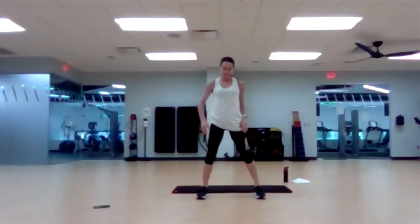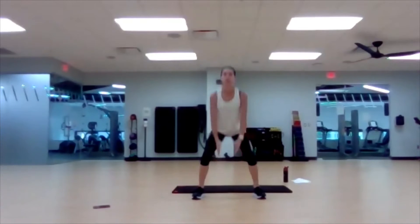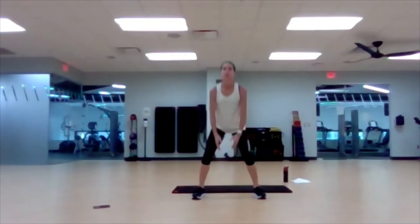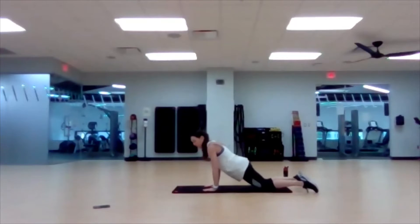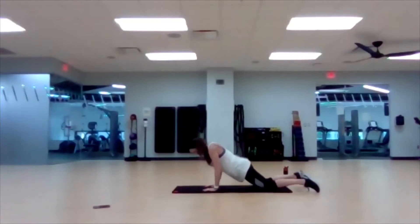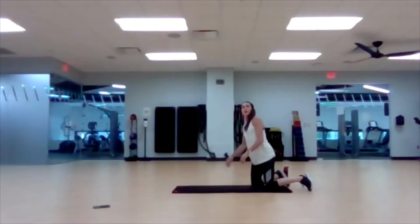Ten seconds. Here we go — nice and wide for sumo squats. Go! Next up, kneeling push-ups. Good, great. Kneeling push-ups — and go.